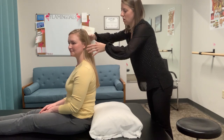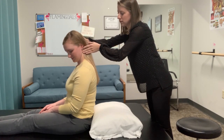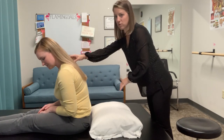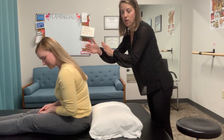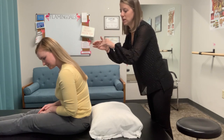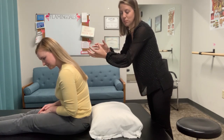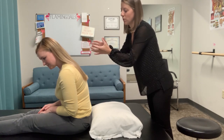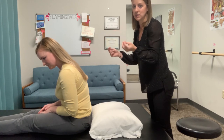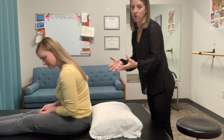Now to get the Loaded Dix-Hallpike, I'll have the patient either tip her head forward about 30 degrees, or if the patient is sitting up, they lean their body forward about 30 degrees — and that's with the head already turned at a 45-degree angle. The idea of doing this is to preload those otoconia to the front portion of the ampullated portion of the canal, so that you've got a further distance for those otoconia to travel in the canal to elicit a stronger response.